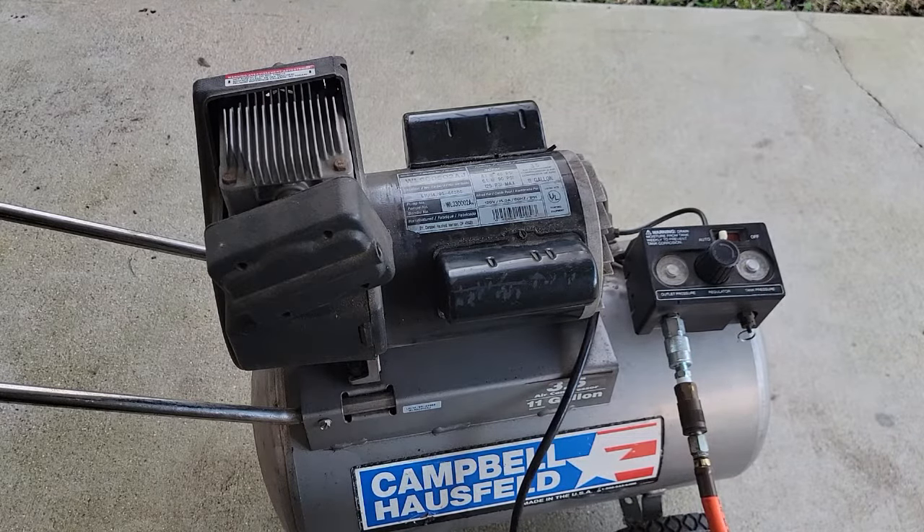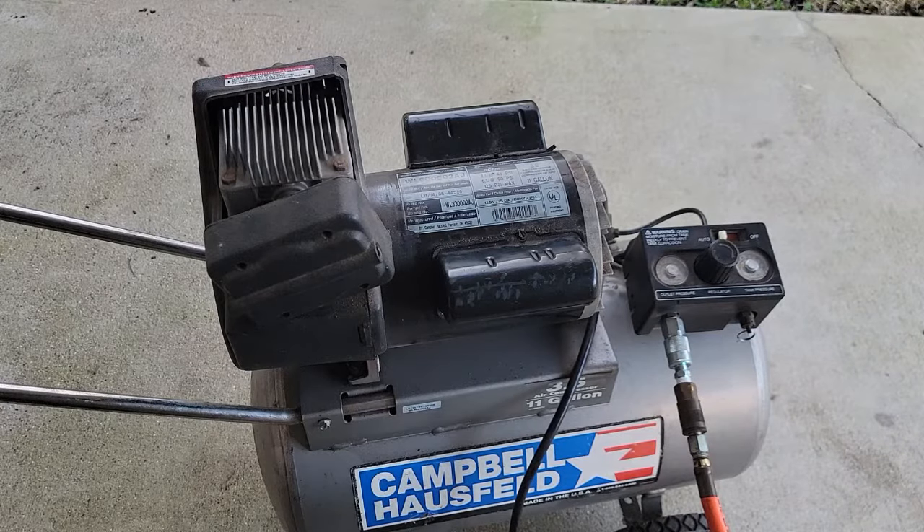If you want to see what I was using this for when it failed, click the link to my other video for restoring a pit barbecue. Thanks a lot, good luck!